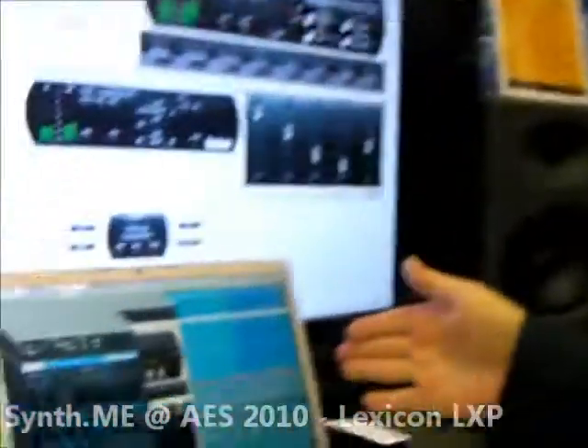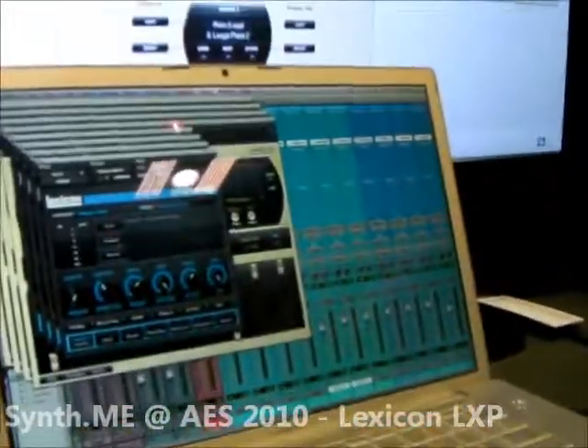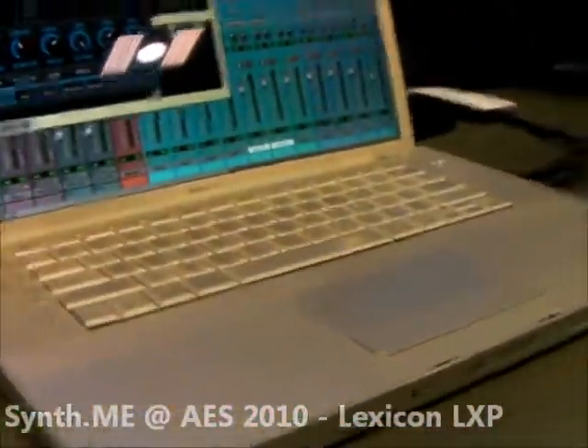Hi, my name is Casey Young with Lexicon, and this is the new LXP Media Reverb Bundle. We're showing the little guy right now.